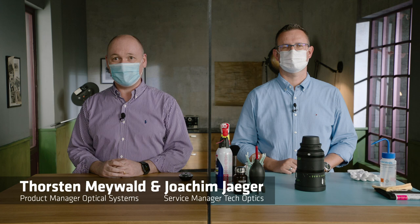Hello and welcome to ARRI Tech Talk Live, here from Munich from the ARRI studio. Today we have a very exciting topic: how to clean your lens properly. It sounds easy but it isn't, and now we are going into the depths of lens cleaning. I'm Thorsten Meiewald, product manager for lenses, and here beside me we have Joachim Jäger, lens technician from Munich and specialist in lens cleaning and lens repair.